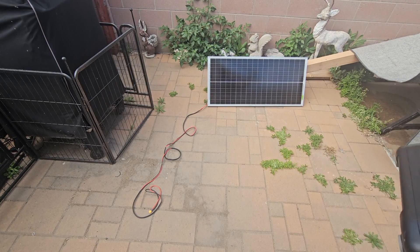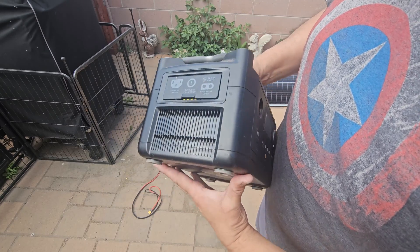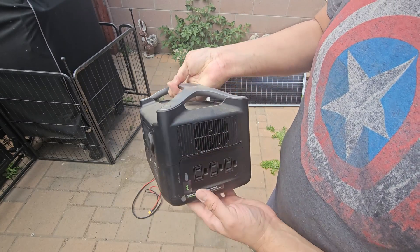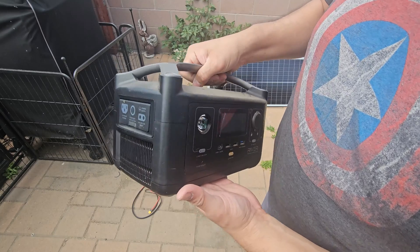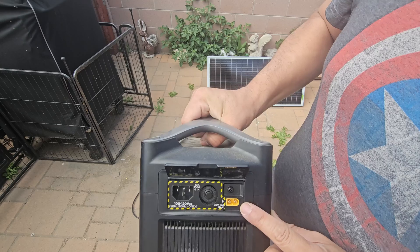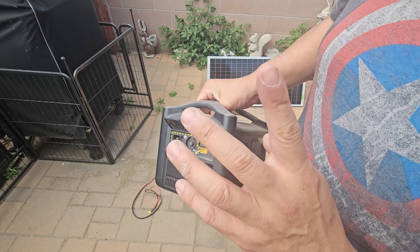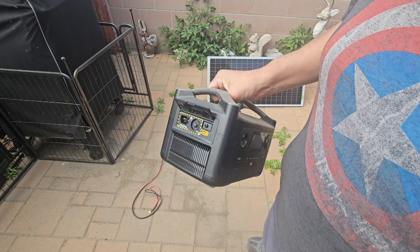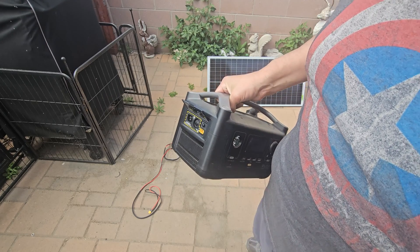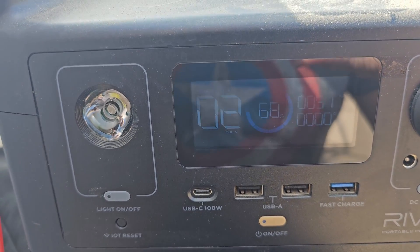We have our system going — our battery box that generates power. You can see the connections on the side. This is a heavy-duty box. We're going to plug the solar panel in here — there's a dedicated solar panel connection port — and we'll see how much power we're actually pulling from the sun. It's a little gloomy today, so it won't be maximum power.